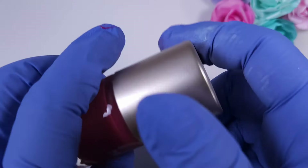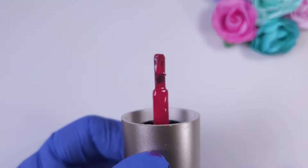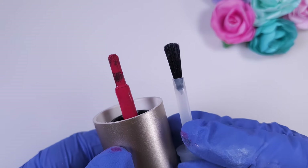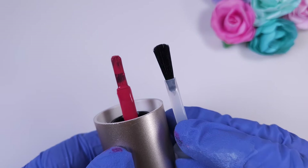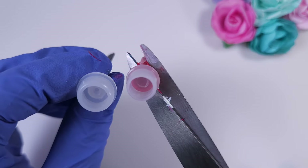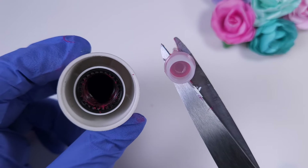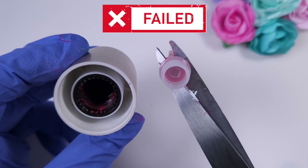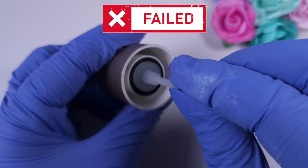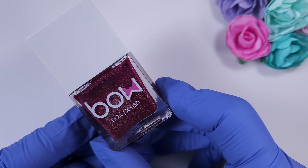Now let's try Mojo London, a stamping polish that is very small — the stick is very short and the brush is very thin and a little bit square at the tip. We can see that the rounded part of the brush is really small compared to the KB Shimmer, so we already know this is not going to work, and it doesn't fit on the original cap either.